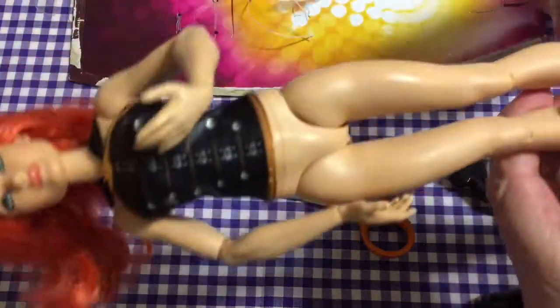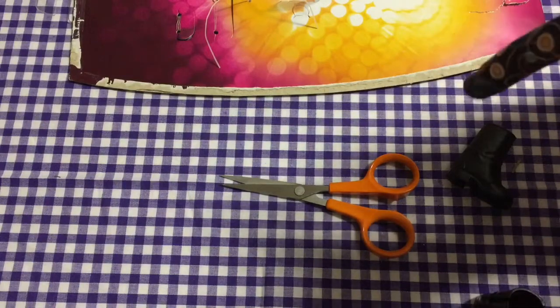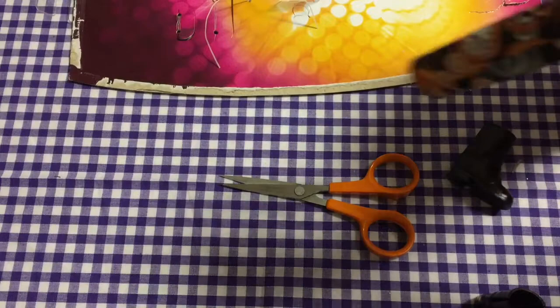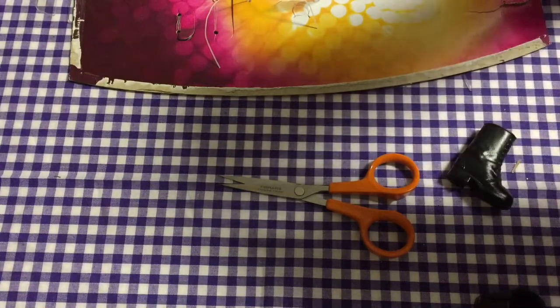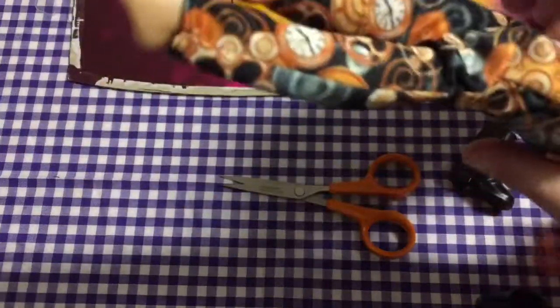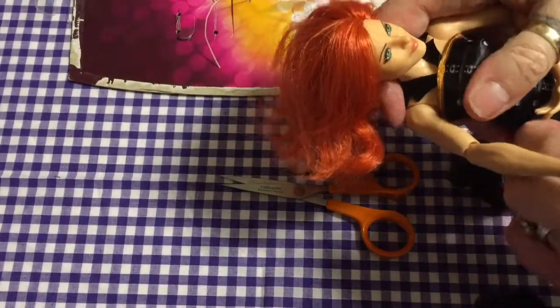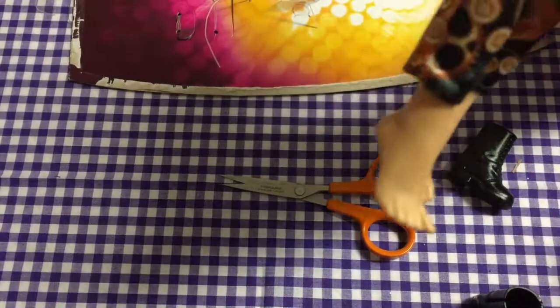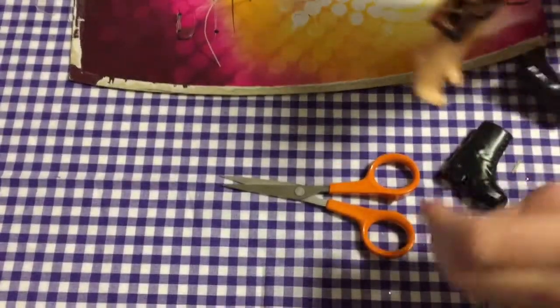She doesn't come with any accessories — she was £20 and she is just a dress doll. She's got the molded-on underwear, and her body is very similar to that of the Superhero Girls. She has articulation in the wrist, knee, and elbow, and beautiful hair. Her feet are unusual in that you could probably put flip-flops on her because she's got a gap between her first and second toe.